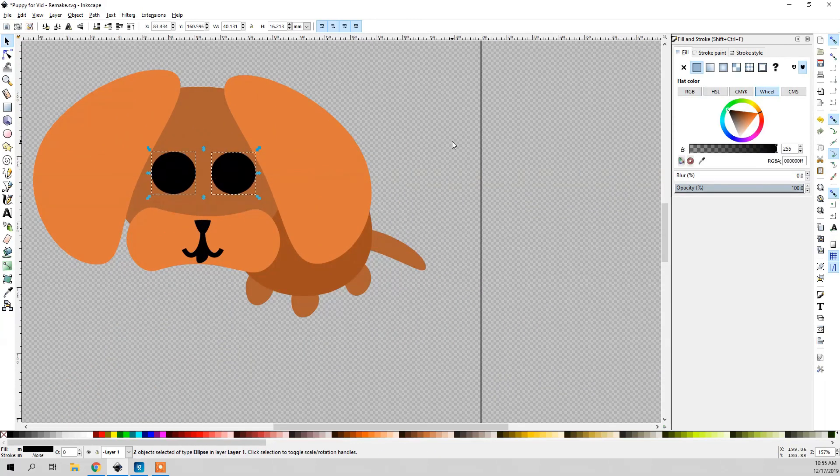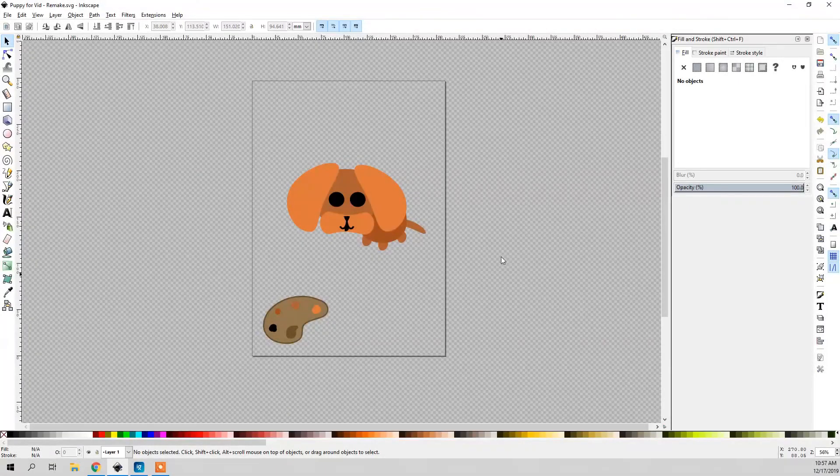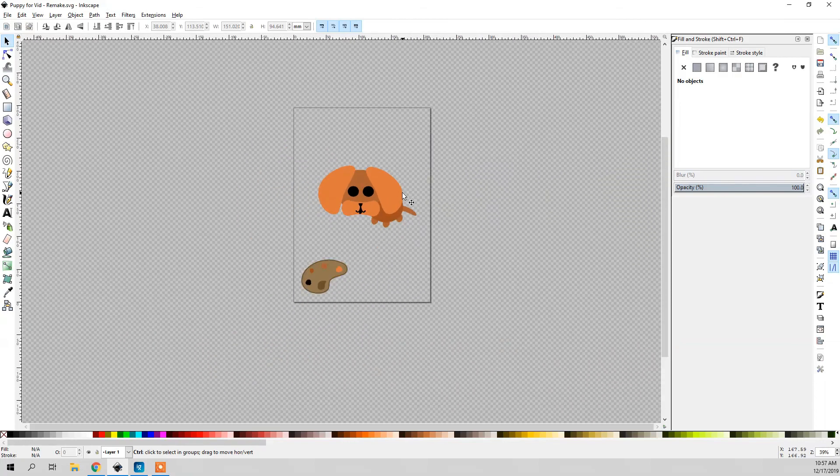I'm going to adjust these eyes, and that should be it. Well guys, I think that's it — really appreciate you taking the time to check this video out. Hit the like button and please consider subscribing so that you won't miss out on any of my videos. Thanks again for watching.